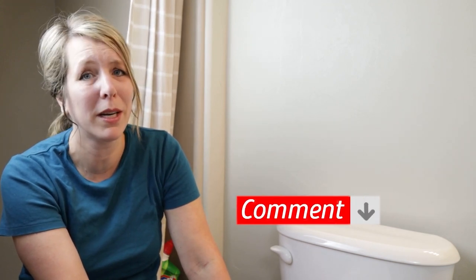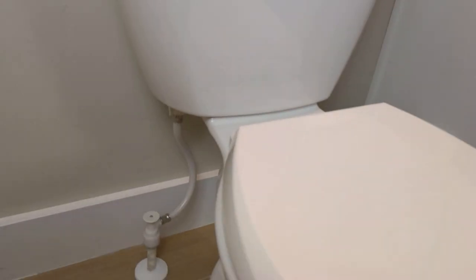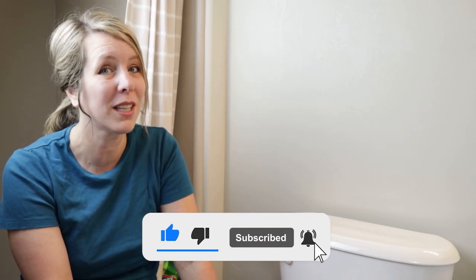A pro tip to keep splatters down: before you flush, shut the lid — do your business, shut the lid, then flush. It contains the spray. At our house we're toilet lid closers — the lid is always down even when the toilet's not in use, and we always close before flushing. I want to know how it goes at your house — let me know in the comments. Thanks so much for being here; let me know if you have any questions, and share this video with anyone who could use some pointers on how to clean a toilet.